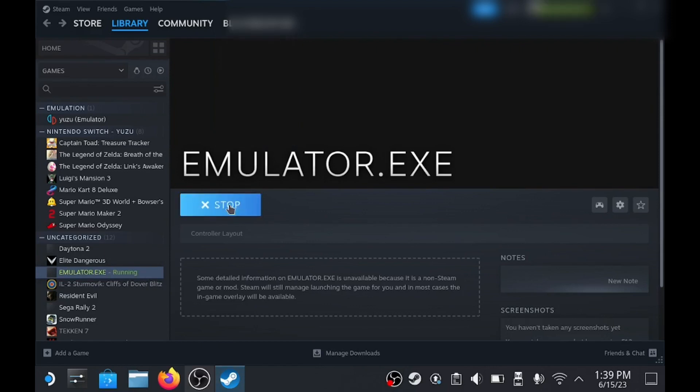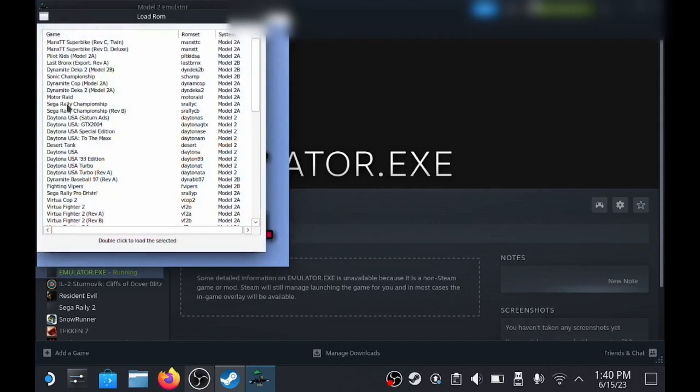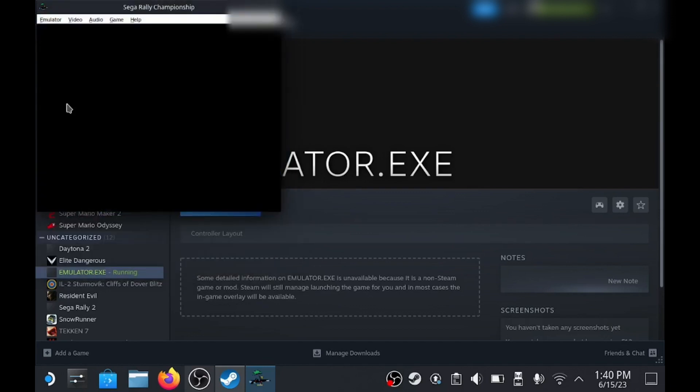For this step I'm just going to choose Sega Rally, just because it's easy to set up. If everything worked correctly, the game should now load. Once the game loads, now you can set the inputs.